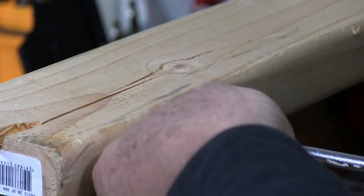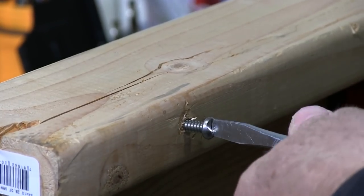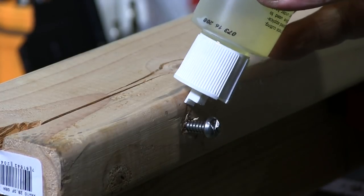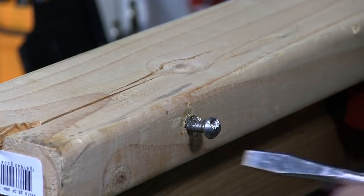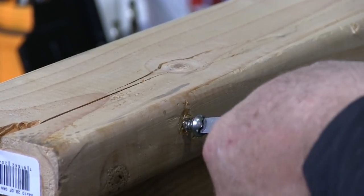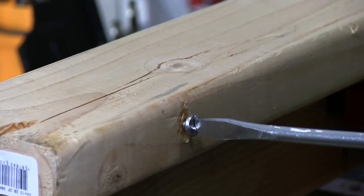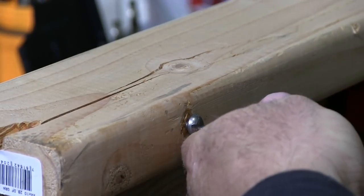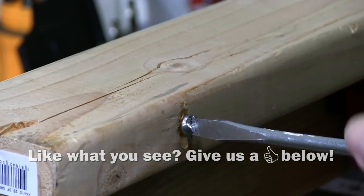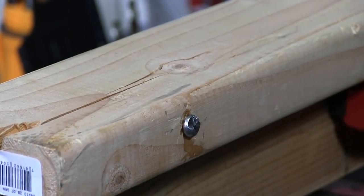I'm going to drive it in one more time — this is a new screw. It's going to take a little lube; this is drill lube. Because I don't really care about my surface here. You can see how much easier that screw is going in now. The one-way is all the way in now, flush up against the wood.